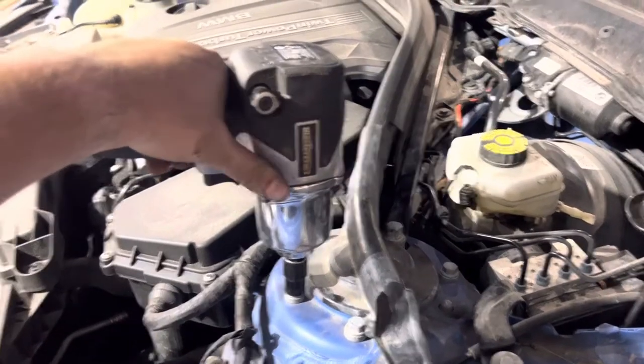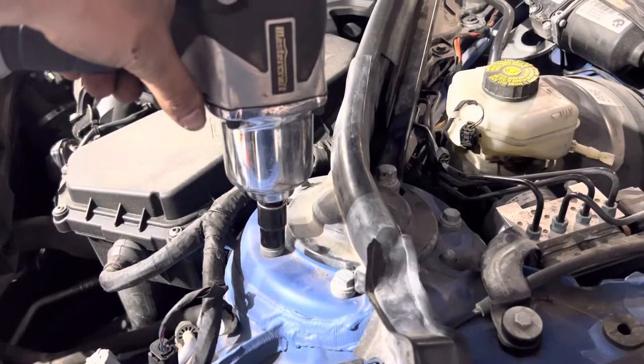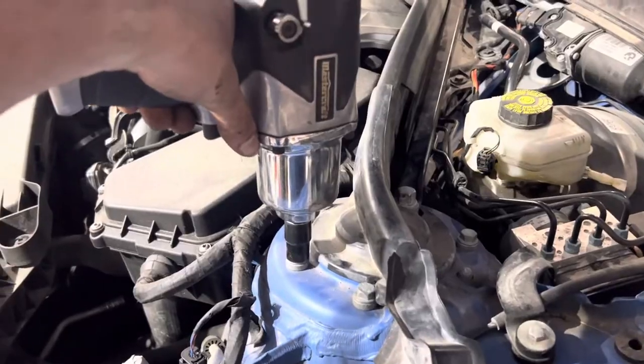I wouldn't normally use an impact on this sort of thing, but these are non-reusable bolts anyway, so we're replacing them. And we're replacing these struts, so if something were to strip out, it's not like I'm too concerned about the strut.